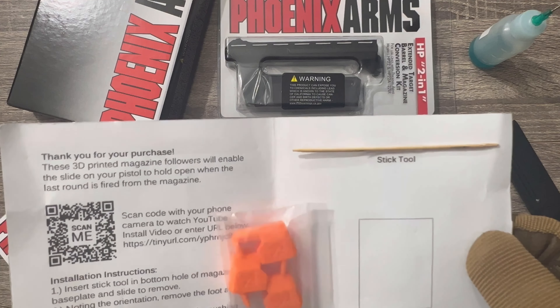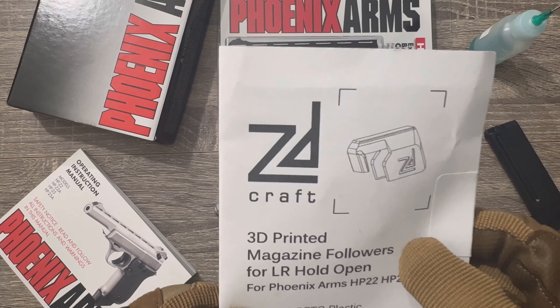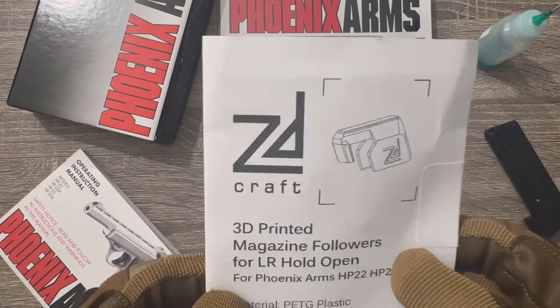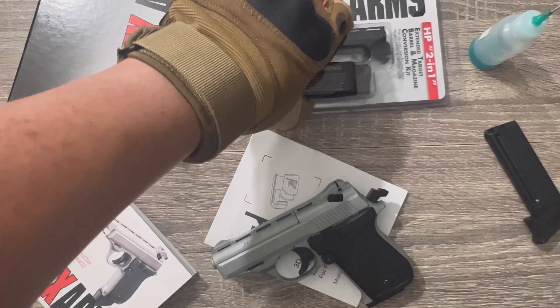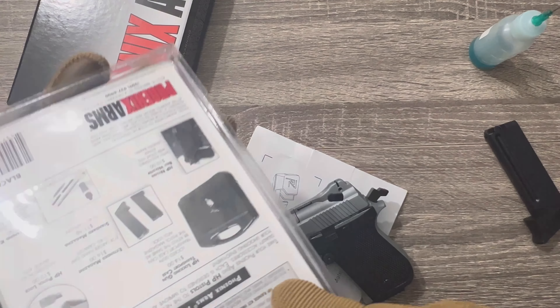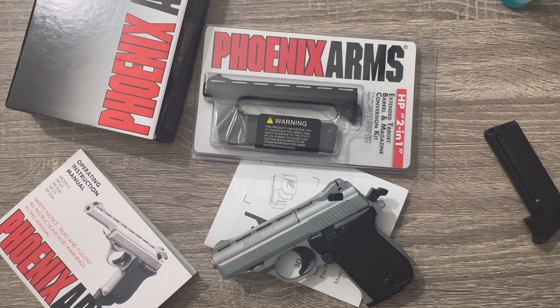I got these lock back followers by ZDCraft — not a sponsor — and this 5-inch barrel. Let me put everything on.